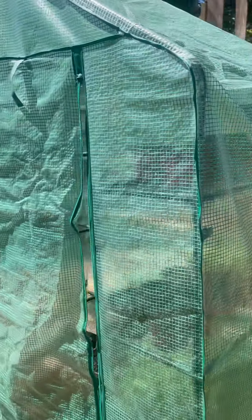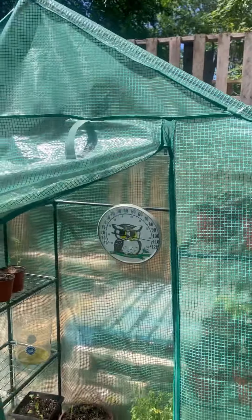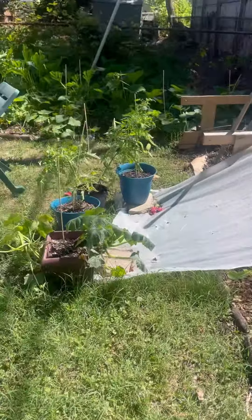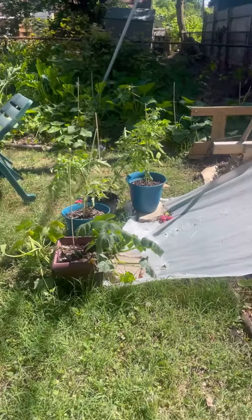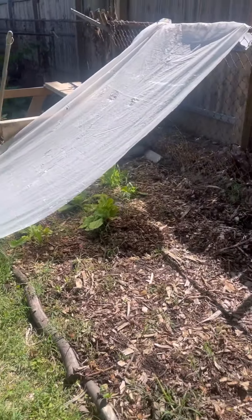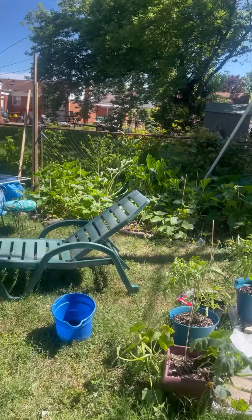Here's the greenhouse that I showed you guys in the last video. See how the door — you can let the door down, you can roll it up and just attach it here. We've been having something eating the vegetables, lettuce and things. He did get a nice size zucchini out yesterday.